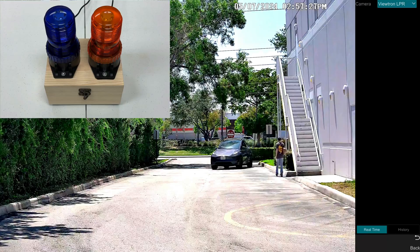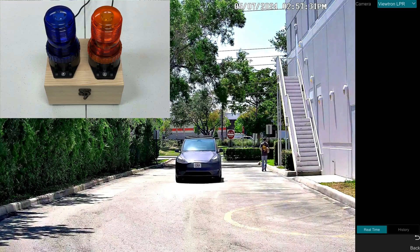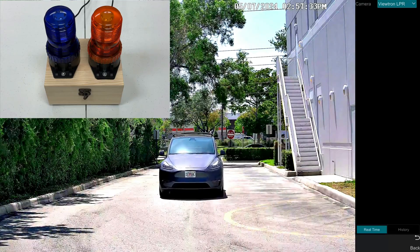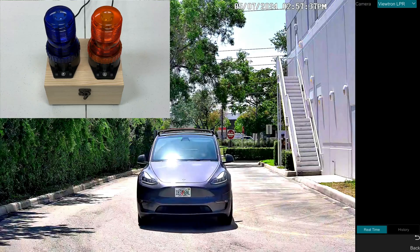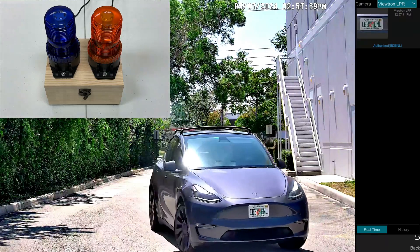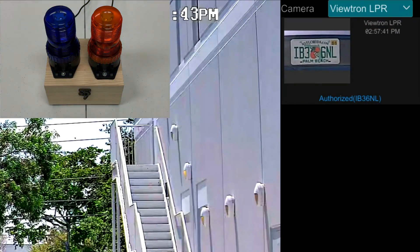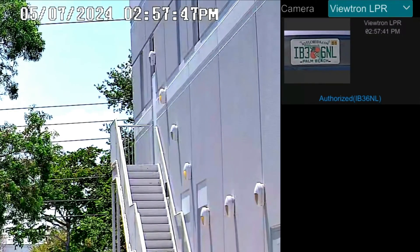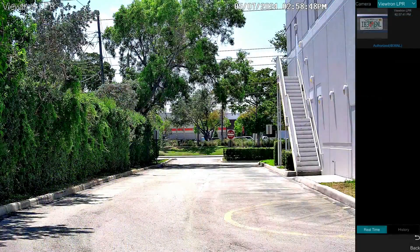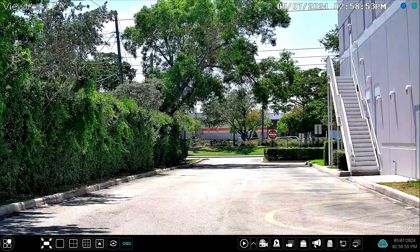I have our alarm lights overlaid on top. The blue one is simulating a gate, so I'm going to slow down and stop as if stopping at a gate. As I entered the license plate recognition zone, you could see that my license plate was recognized properly and identified as being in the authorized list.